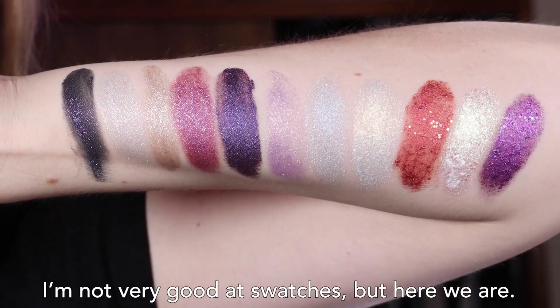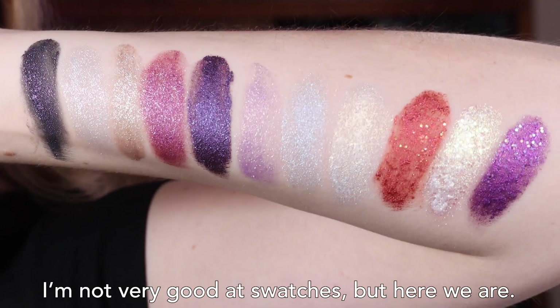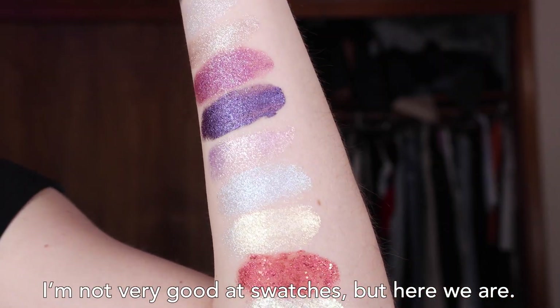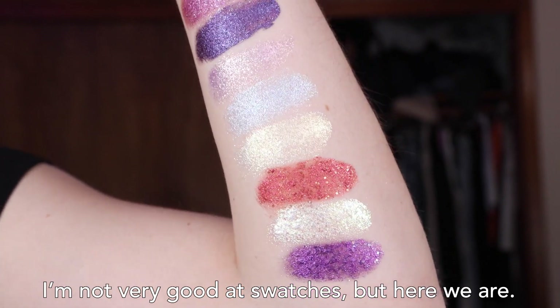These are the swatches of my Jelly Much shades that are still in good shape — the Troublemaker collection, Hocus Pocus 2, and Star Wars. You can just see the reflectiveness on the shimmer of these shades, especially in the glitter and Hocus Pocus at the bottom.